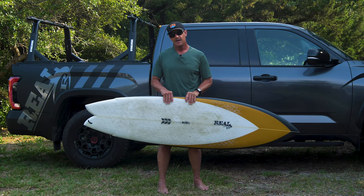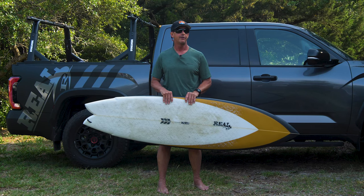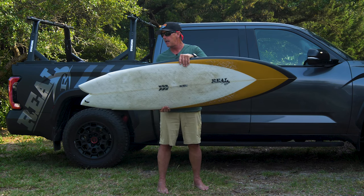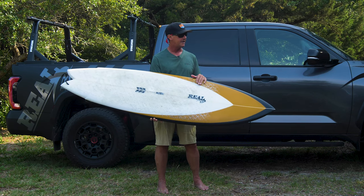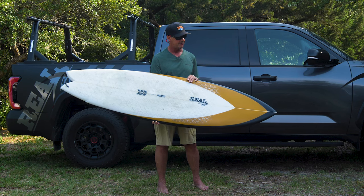I would basically say, as a general rule of thumb, size it about two inches shorter than your Nautilus if you're used to riding a Nautilus and you like that feel. As far as the performance of the board, after you've sized it correctly, it's a super easy wave catcher, really good speed down the line, and really good at negating any chop or surface confusion in the wave.